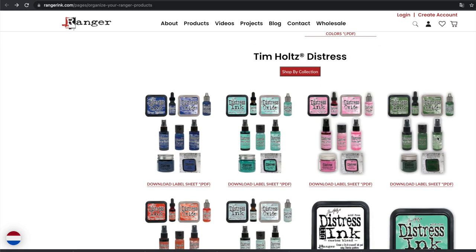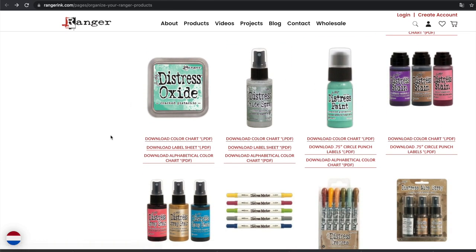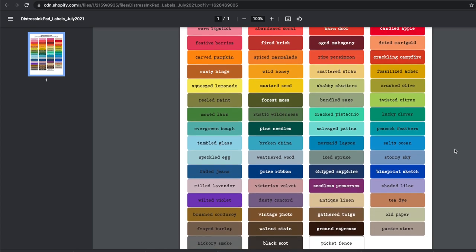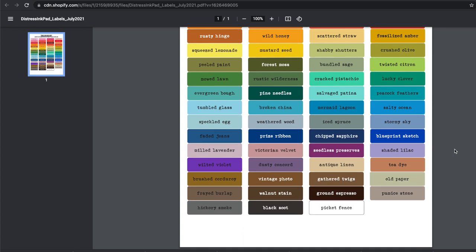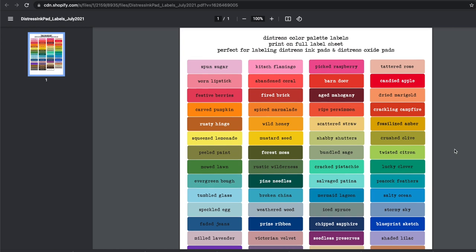At the Ranger website they have a PDF available with all the labels for the Distress Oxide inks and also for other products. So it is also an option to print out this PDF, and then cut out all the labels and stick them on your Distress Oxide ink pad. Of course to be able to do this, you need to have a printer or have access to one.